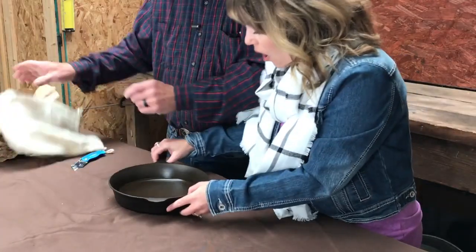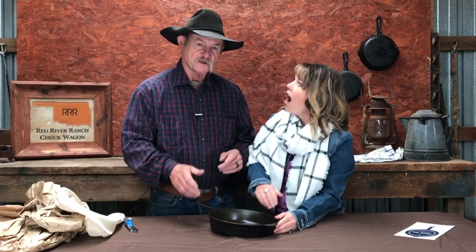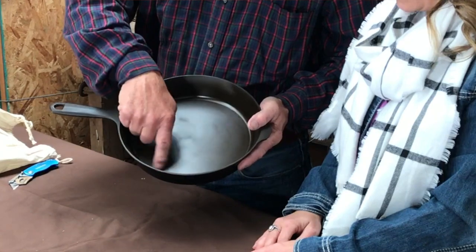The number one thing I can already tell you when you first pull the sack out of this is that this is like the old iron was made. You can see it is a polished, smooth finish.